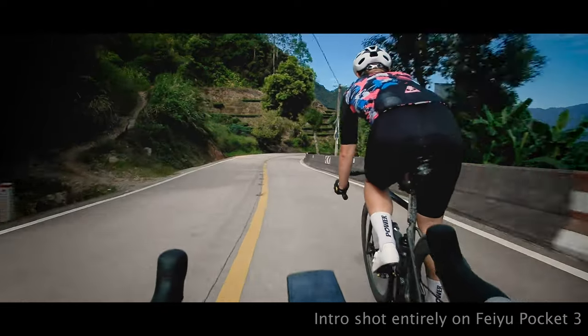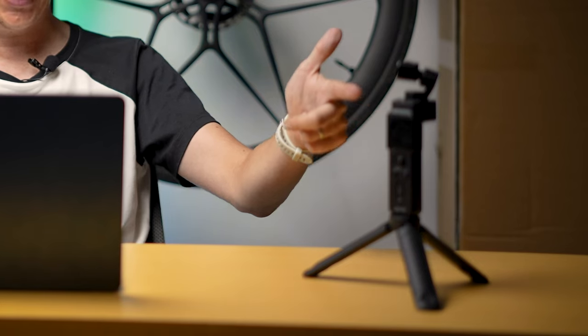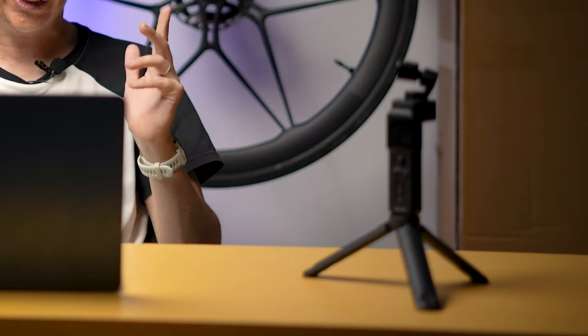What's up everyone, China Cycling here. You guys know me, I love making cycling films, I love making videos. So when I see a new piece of tech that lets me get some new interesting shots — something to add into my videos — I'm all about it.